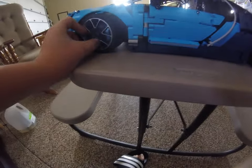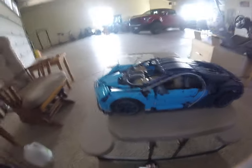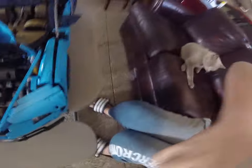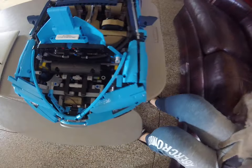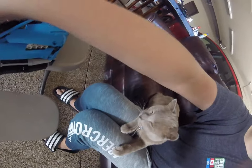First of all, I love the wheels. They're very pretty and they look great. I also like how there is a VIN number for each Bugatti Chiron Lego sold. And it has a nice little suitcase that goes right there.